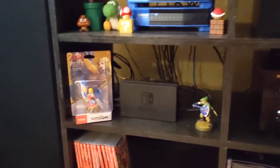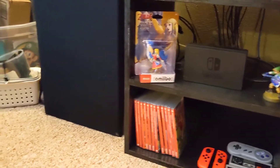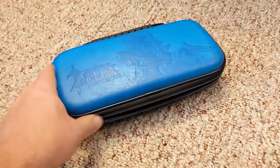Let's talk about how you can get the ultimate switch case for your Nintendo Switch. When I first got my Switch on launch, I wanted a case to travel with or just take my Switch if I want to go play on break, at work, or whatever.